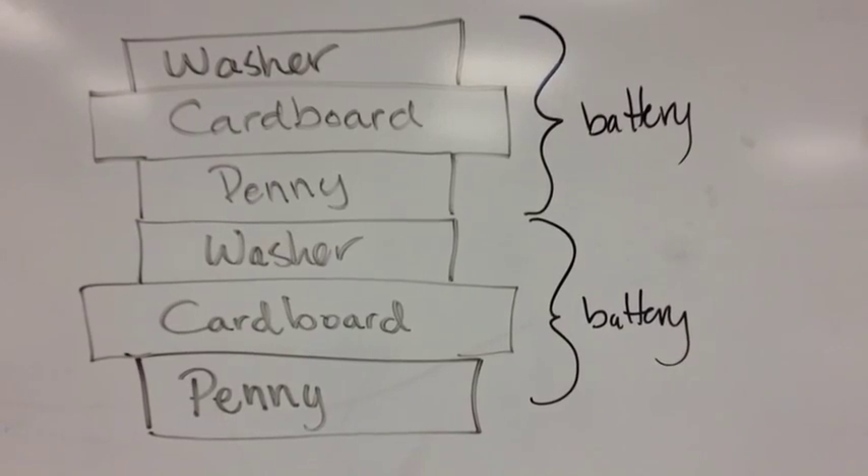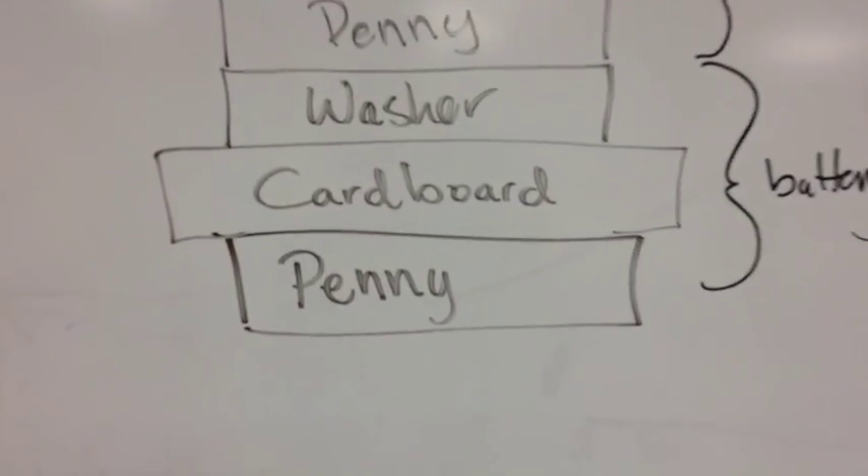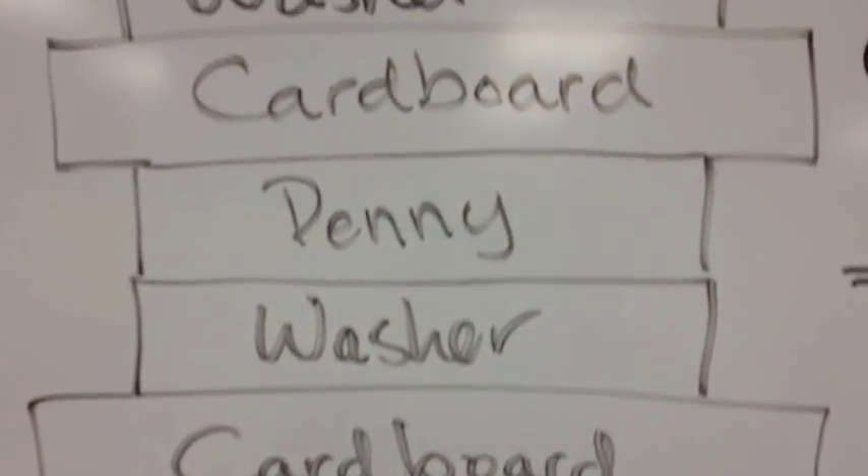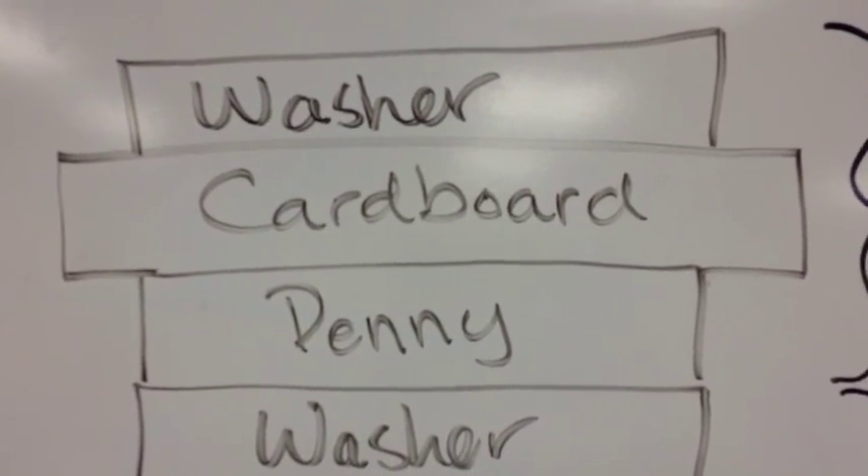Lastly, here is a diagram of how it should look. Notice how the cardboard is between the penny and the washer and we have stacked them together. Put them together in that order and it should work. Thank you.